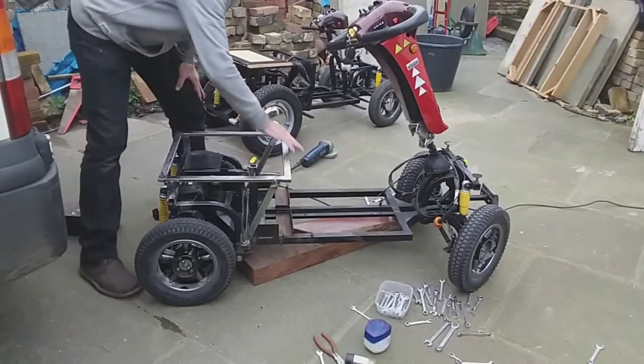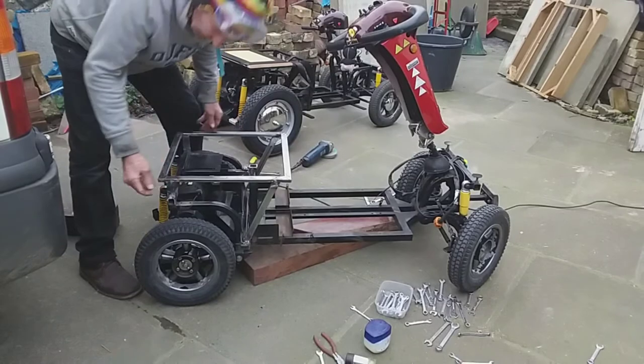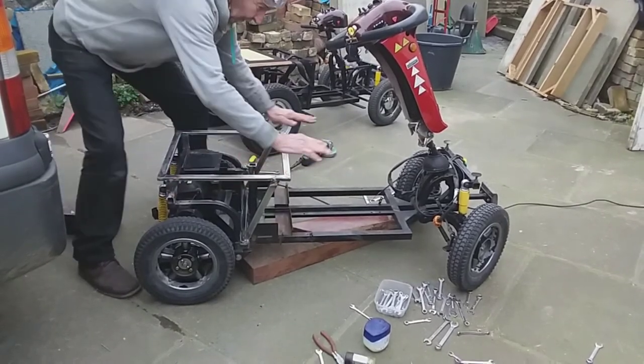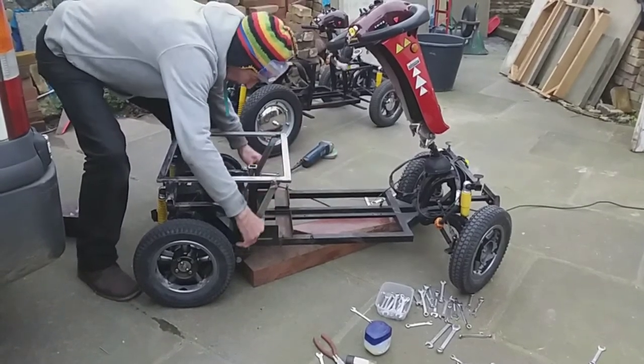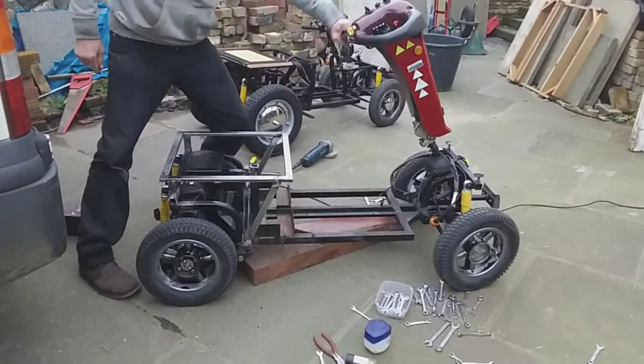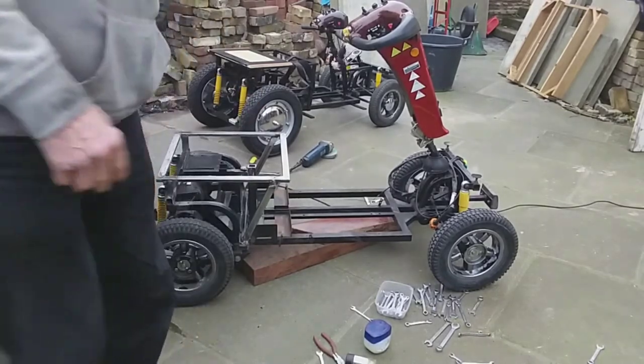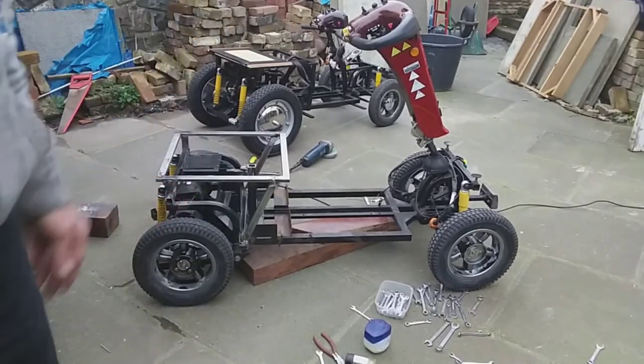I've welded this 18-inch frame round here now. These bits of metal here are 2 and 3/8 inches long, and I've levelled this off here and this stays on there. What I need to do now is to put the batteries, control box, and that on it, and take it for a spin.